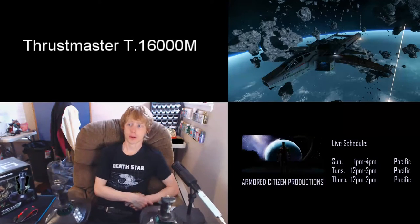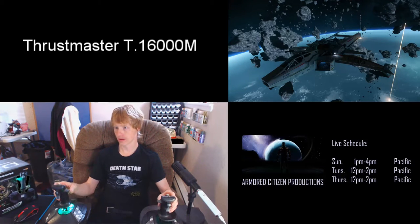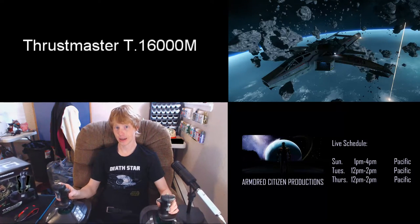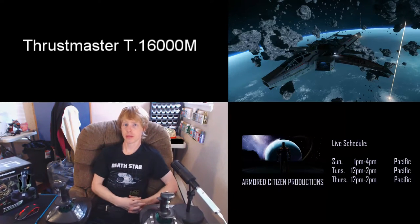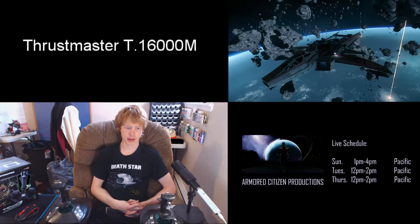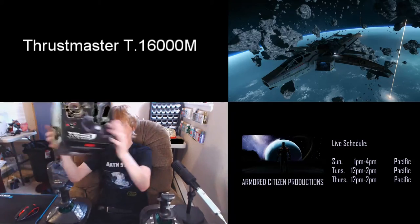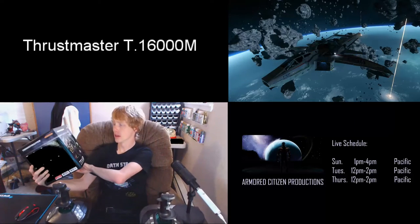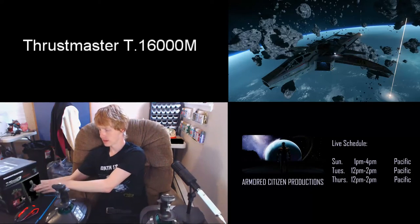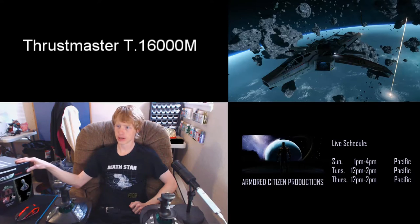Hello everybody and welcome. I'm Armored Citizen and today I wanted to talk about these guys — the Thrustmaster T16000M. I'm currently using two of them, one set up for right and one set up for left hand. They're about 50 bucks. You can find them at Fry's or order them online.